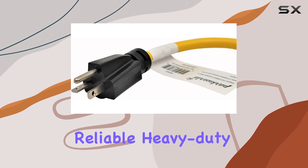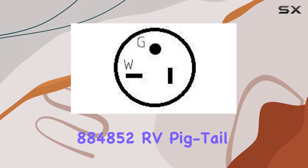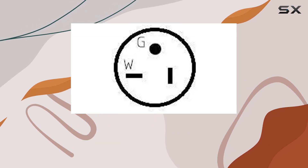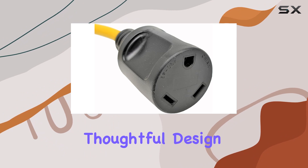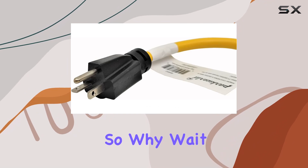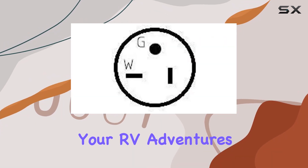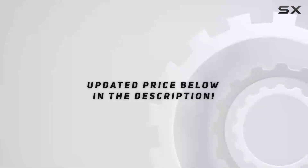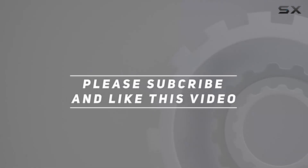In conclusion, if you're in the market for a reliable, heavy-duty adapter cord for your RV, look no further than the Park World 884852 RV Pigtail Generator Adapter Cord. Its robust construction, thoughtful design, and dependable performance make it a must-have accessory for any RV owner. So, why wait? Upgrade your power solution today and take your RV adventures to the next level. Check out the video description for updated price, and thank you for watching this video.